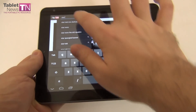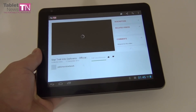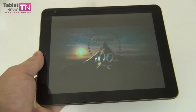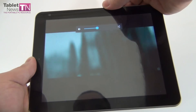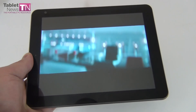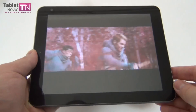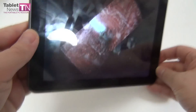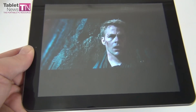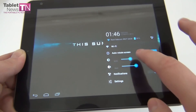Time for the video testing. I'm going to play the Star Trek Into Darkness brand new trailer — going to be interesting to watch. I'm going to go full screen to give you a better glimpse of the video quality of this display, and I'll turn the volume a bit lower. We're doing it with an 8-inch display — it's got good brightness, good colors. The tablet supports Full HD MKV playback. Right now we're at about 30% of brightness and this is the maximum level.